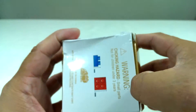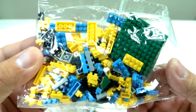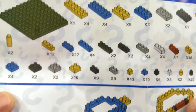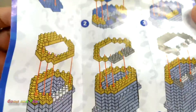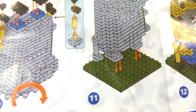Let's open it up and have a look. All the blocks are packed together in one packet — that's gonna be fun to sort out. And here are the instructions. Looks like we're going to be building from the bottom first. Looks fun, let's get started.